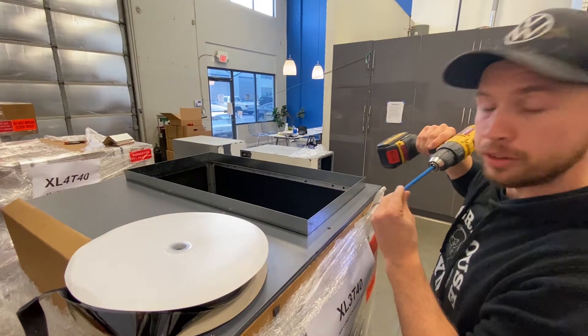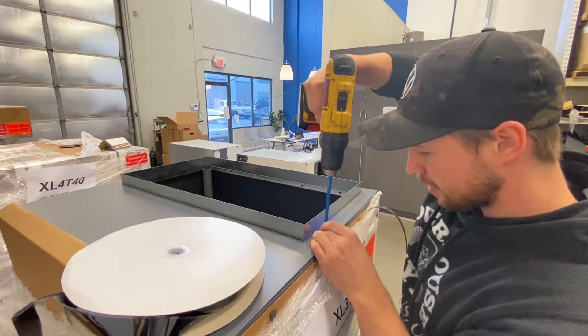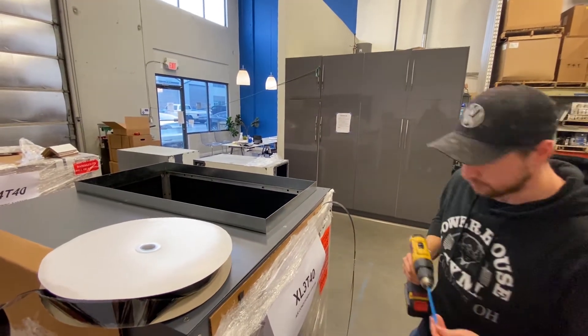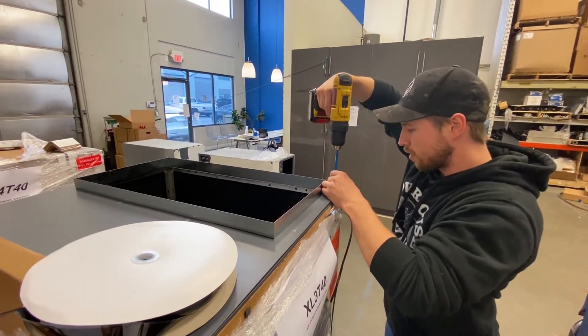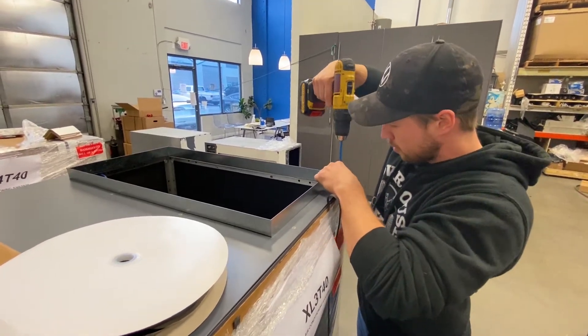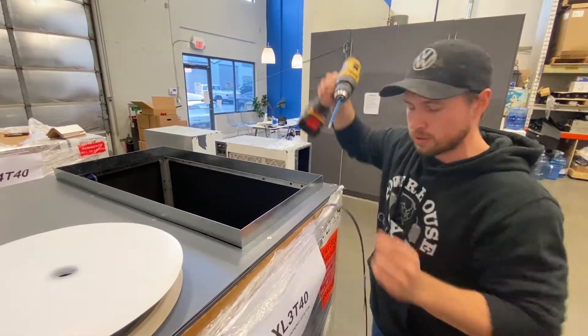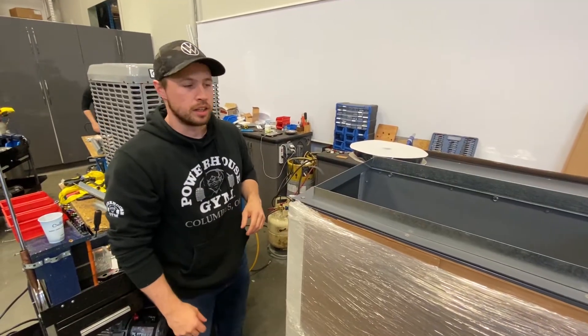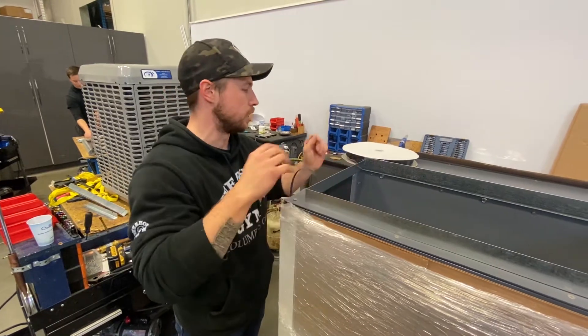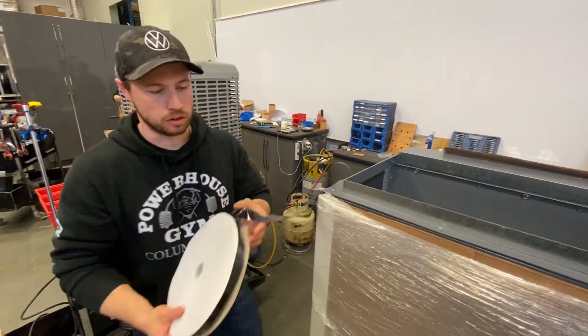That's what we do not want to do. Okay, so now that we've got our screws back in place and everything is securely down, we're going to attach our Velcro strapping.